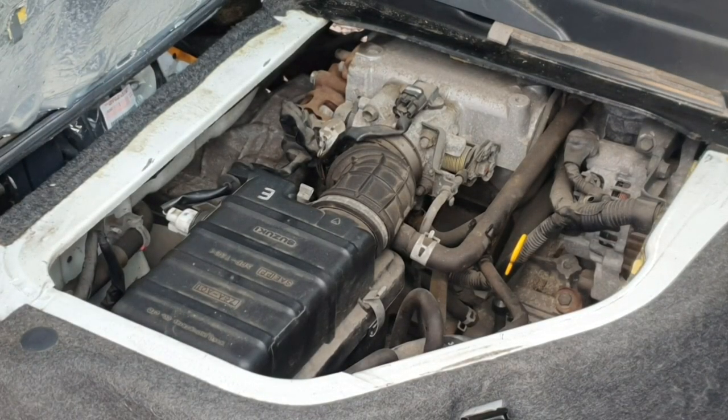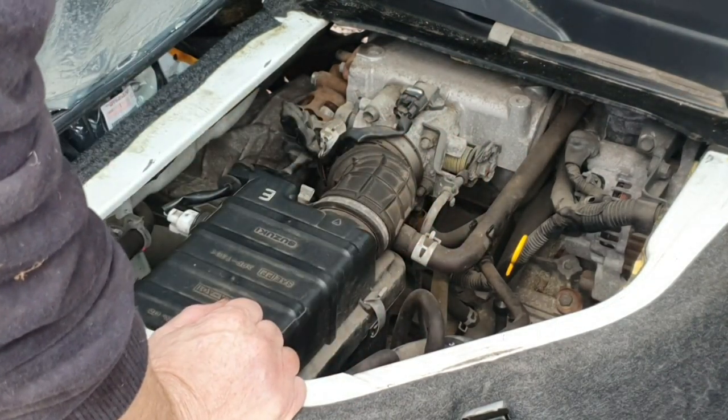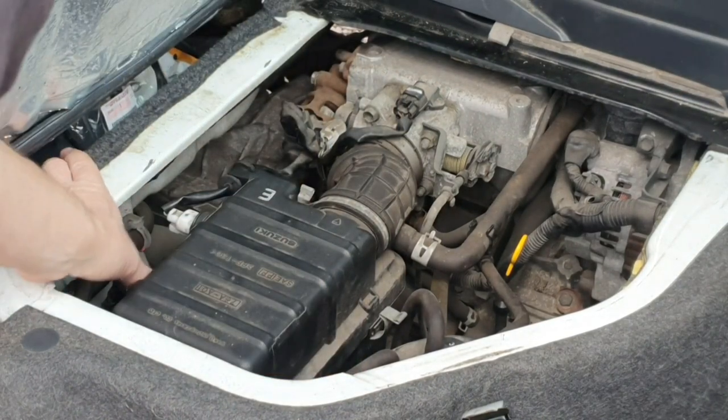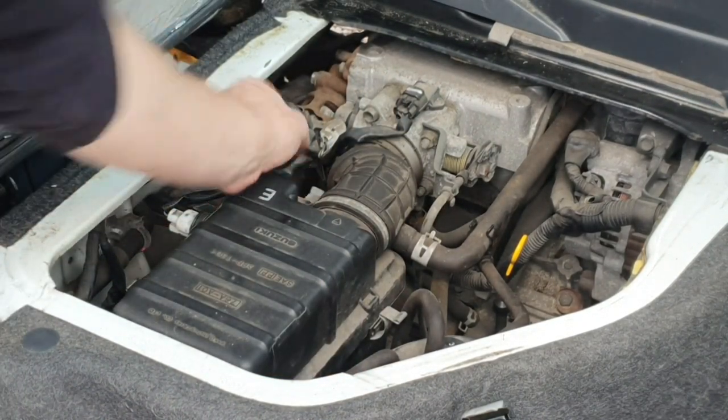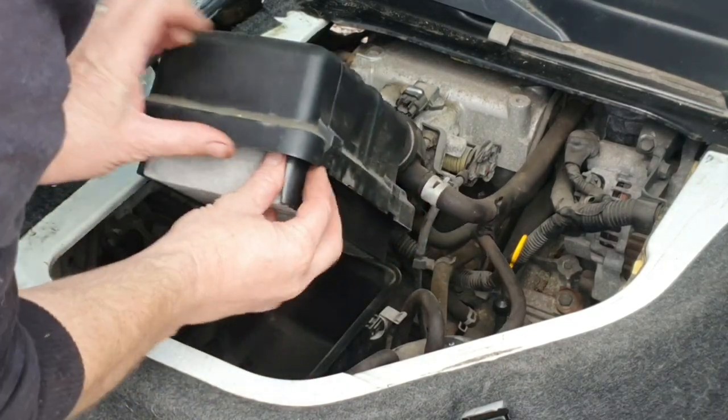Whilst the oil's settling into the engine, the dipstick's down here and I can be checking that to make sure I've got the correct level. Next thing will be the air filter, and that's simply held on with four clips and out it pops.